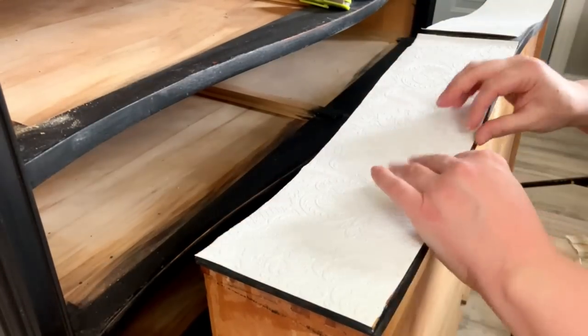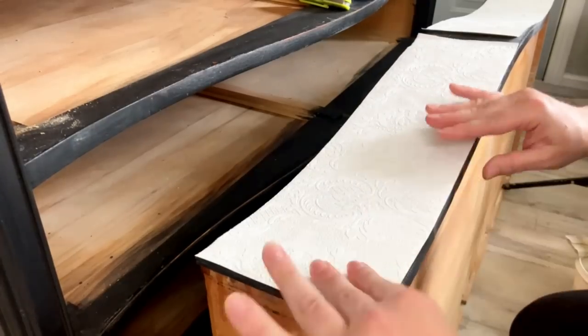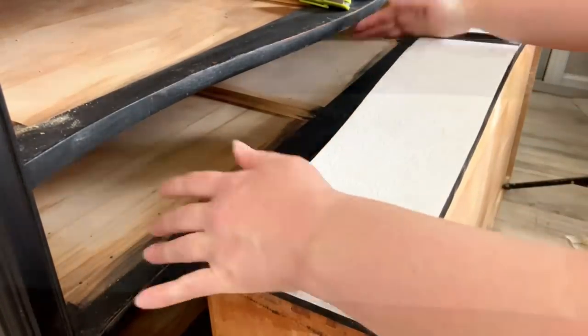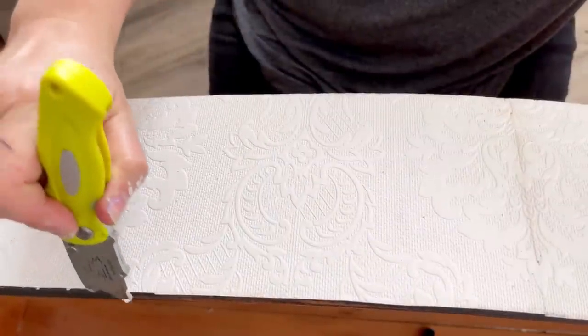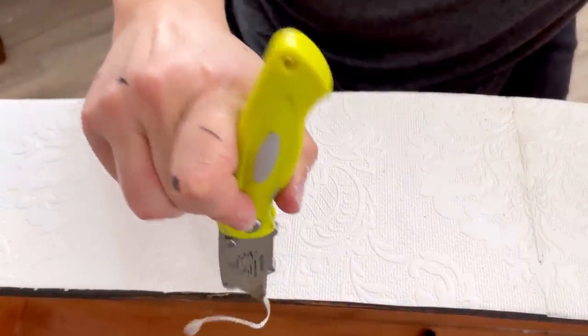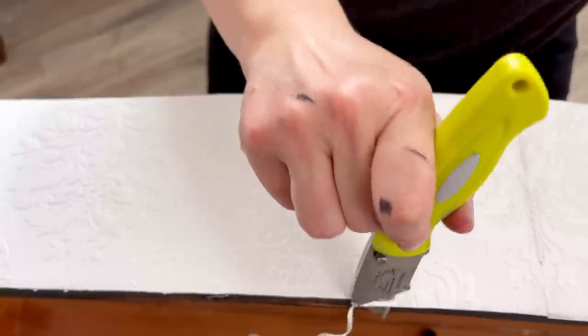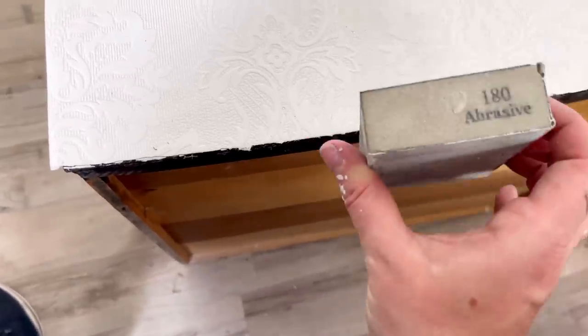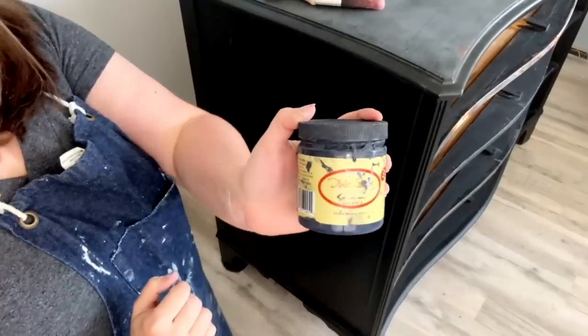I like to leave it overnight, or you can leave it for eight hours — just leave it a good while and let that adhesive really dry. Then I take my razor and cut any excess wallpaper off. To get my lines nice and smooth I'm using my 180 sanding pad to just smooth it out.